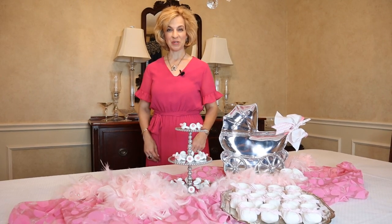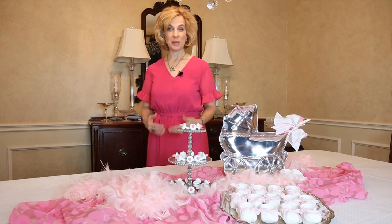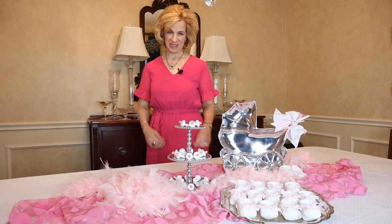Welcome to Lady Marybeth. I will share with you two fun DIYs to add panache to a baby shower, gender reveal, or a sip and see. We will make baby booty nut cups and pacifier party mints.